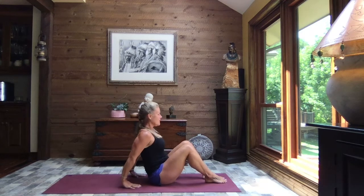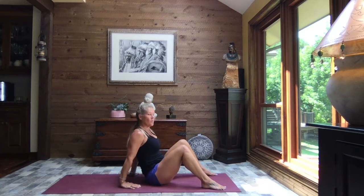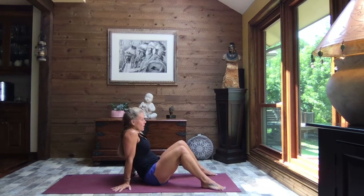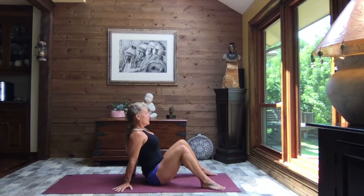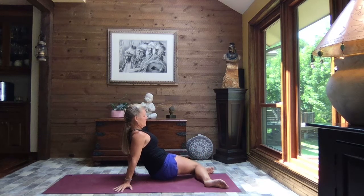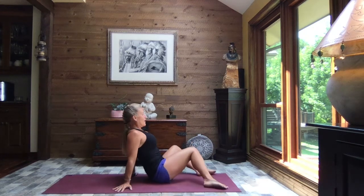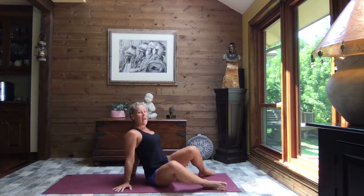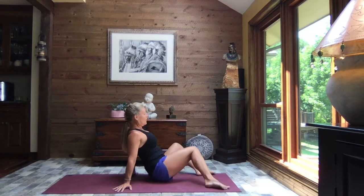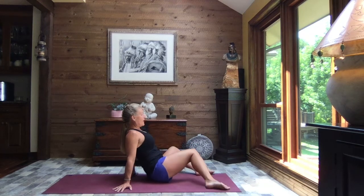Feet are going to come out in front. Hands come behind you, supporting wherever it's comfortable. Open up those feet just a little bit wider than the width of your mat. I want you to lift the chest — sit up nice and tall. We're going to rock the knees to the right, then back through center and to the left. Back through center to the right. Back through center to the left. Keeping that belly button drawn in, keeping that chest lifted, lifting out of the shoulders, making sure we always have a neck. Breathe. One more time to the left, and we come back to center.